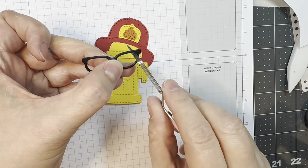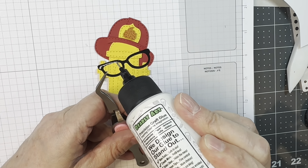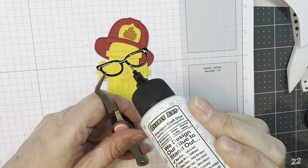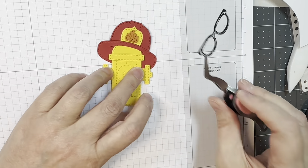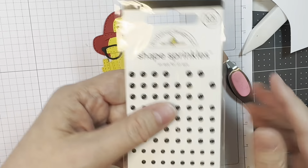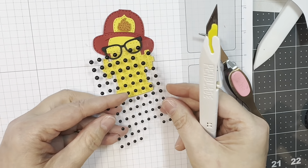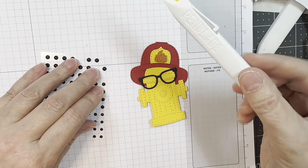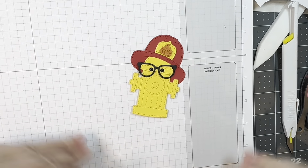Of course I'm giving this fire hydrant glasses — I can't help myself. I'm going to glue them down at a jaunty angle. I just think he's adorable, and I'm going to give him a couple of little eyeballs. I'm using my favorite Doodlebug shape sprinkles — these are called Eye for an Eye. They're just plain little black enamel dots and there are three sizes, which is lots of fun.